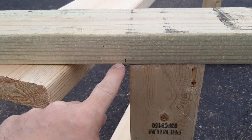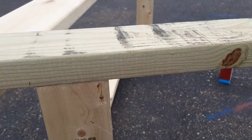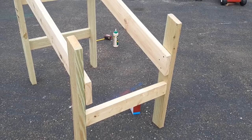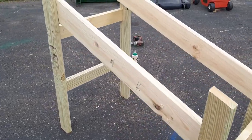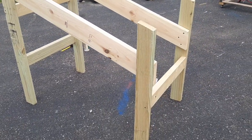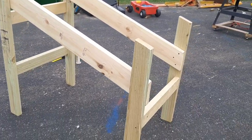Then we're going to measure and mark for this top cross brace — again, just put one screw in there so we can adjust it easily if we need to. Then we stand it up, make sure all the legs are level with no wobbles when sitting on a flat surface. Once we've got it, we'll add those last few screws and shore everything up.